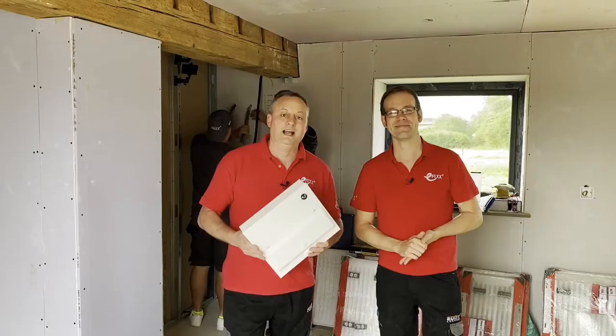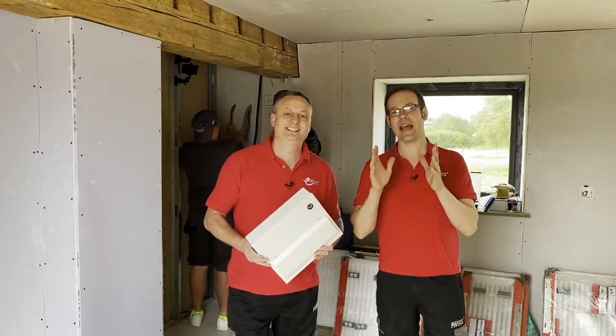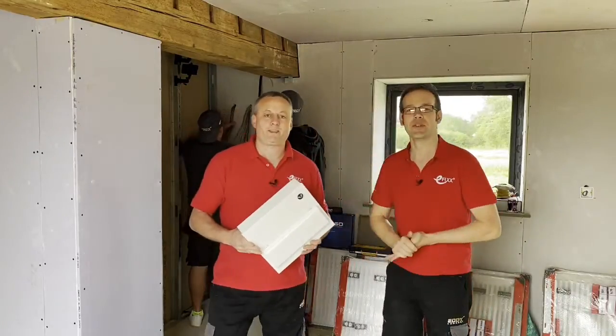These expert presenters reunite for a special on-site video. We've taken a trip out to Rutland and bought this Verso consumer unit that you've reviewed in a previous video, Joe — but why are we out here today? Because it's time to see this in action. We're going to see this put on the wall.